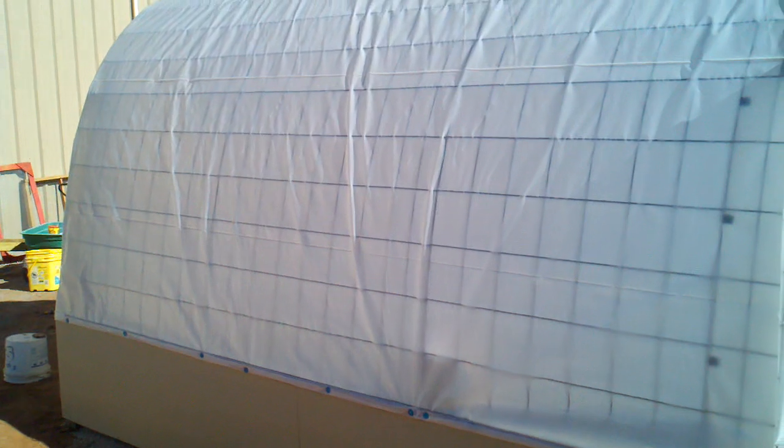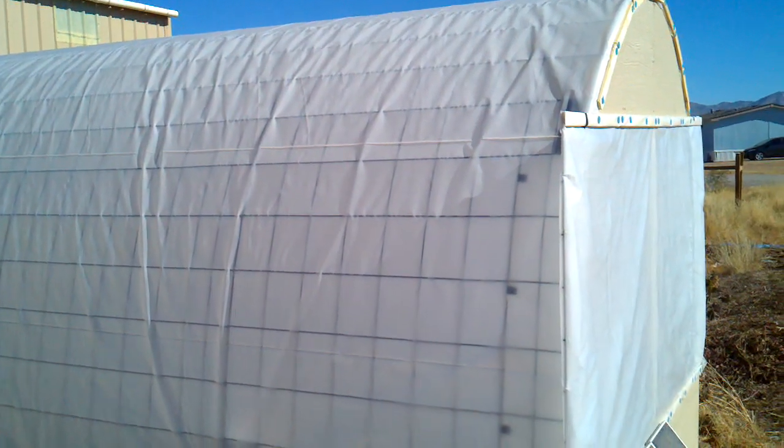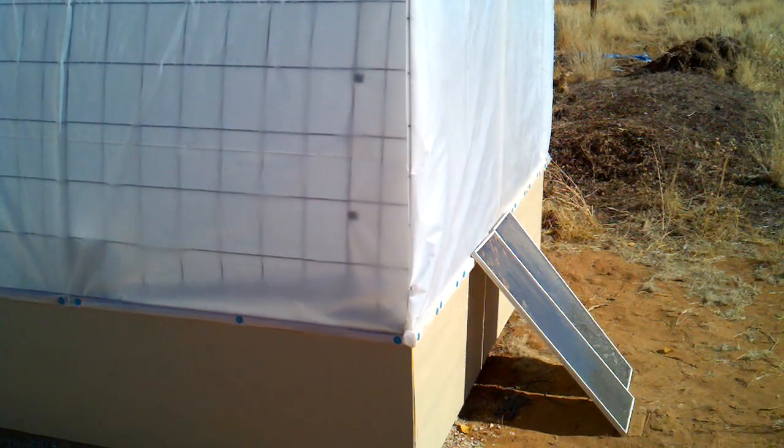Good morning. This will be a brief update on the construction of the greenhouse. This past weekend I was able to complete it and starting to occupy it now, I guess, is the best term.